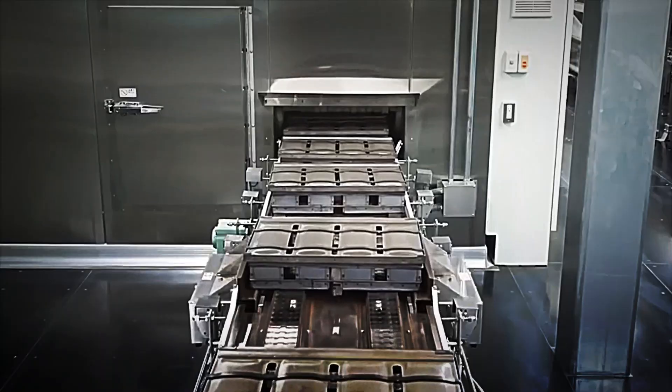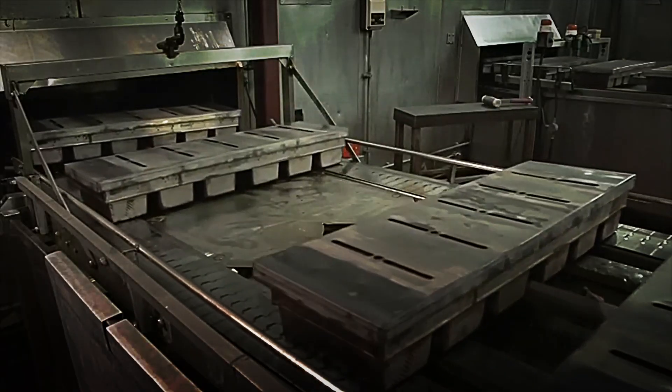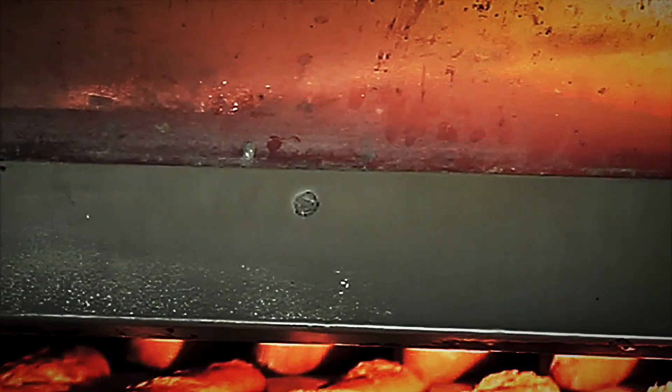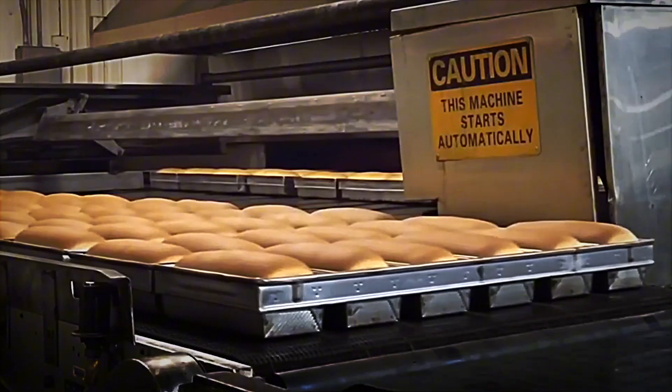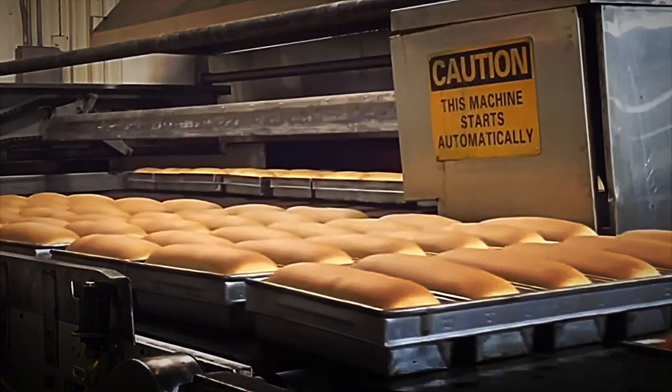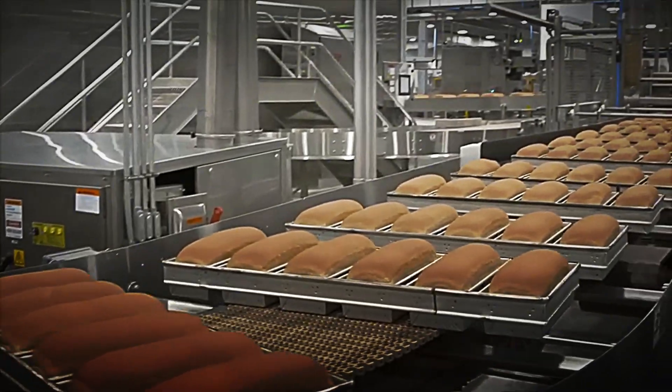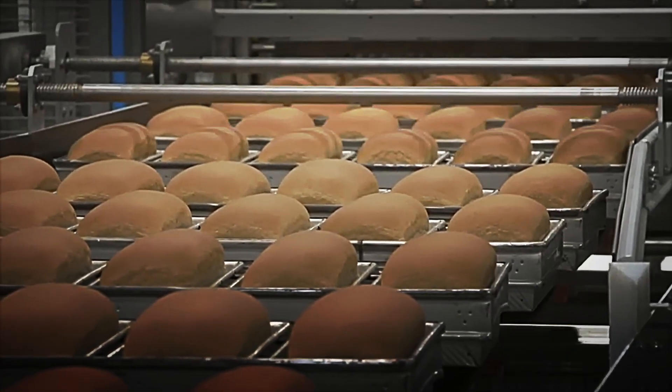Then comes slicing. Anthropomorphic robots place each loaf on a vibrating platform, where stainless steel oscillating blades — 2.4 meters wide — cut 60 slices per minute with ±0.1 mm precision. High-speed cameras capture every slice, feeding vision algorithms that detect thickness variations or loose crumbs, instantly rejecting any batch that fails quality standards.